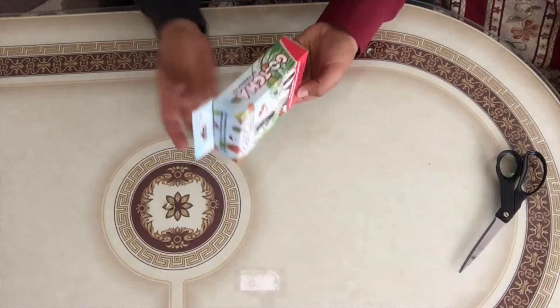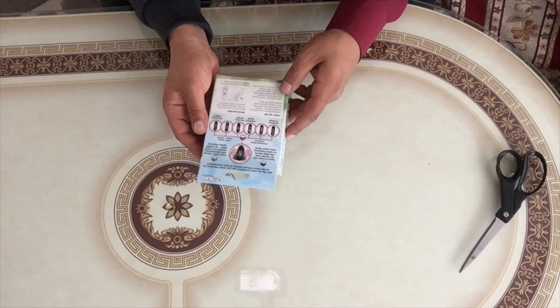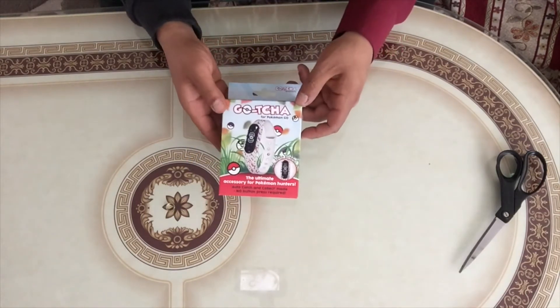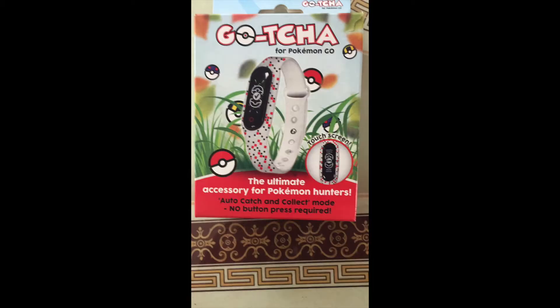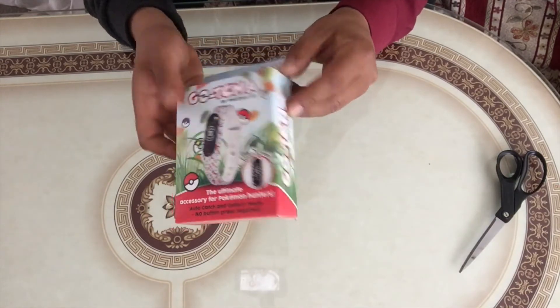So I bought this for 30 pounds, that's like 35 euros, and 38 dollars. I'm going to compare this one with the original Pokemon Go Plus, just to see which one is better.